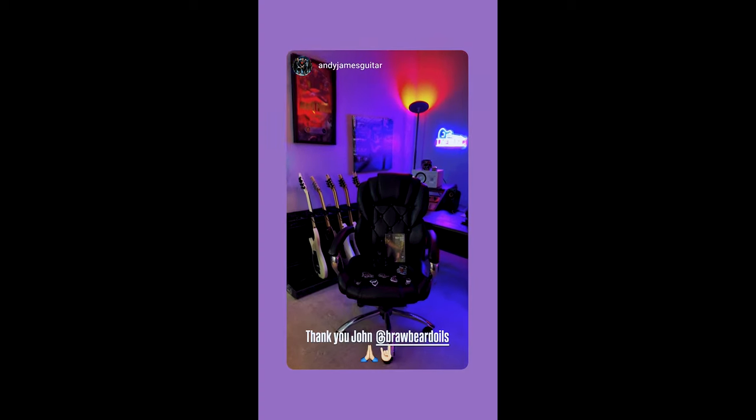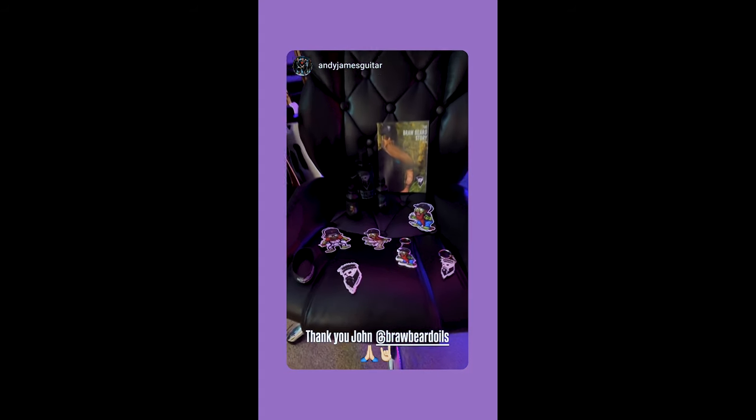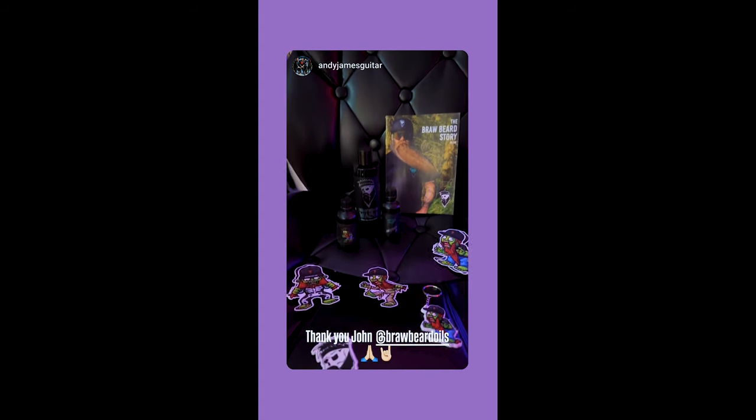This was awesome to see — I got a tag in Andy James's Instagram story. He is the guitarist for Five Finger Death Punch. How cool is this?